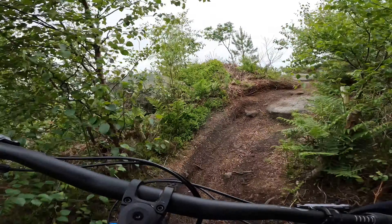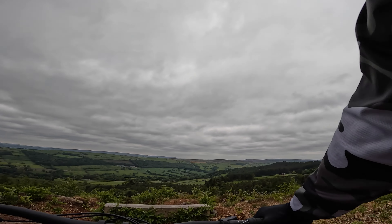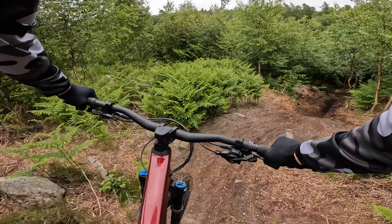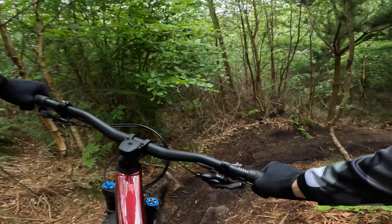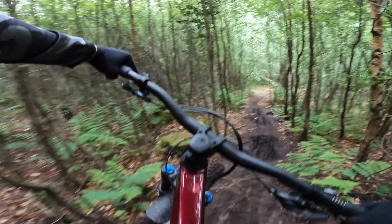Obligatory photo stop at the bench for the wheel size shot. Going to drop in off Paddy and Jim's purely because it's one of the tightest sections off the top here, so that should really bring out any difference between the wheel sizes.